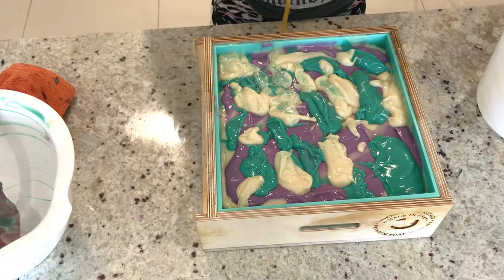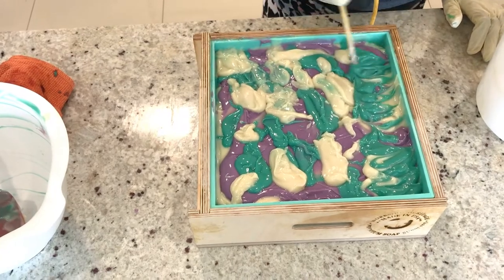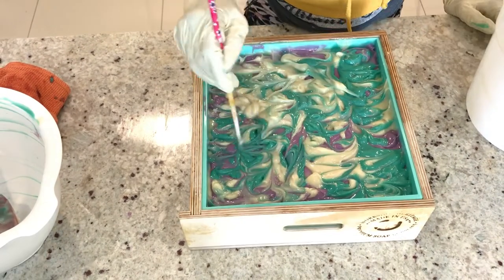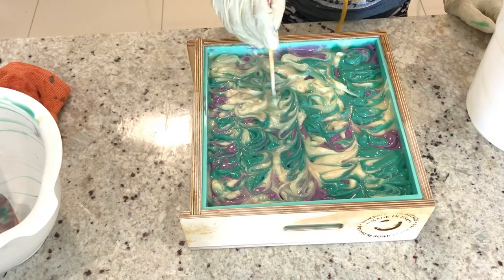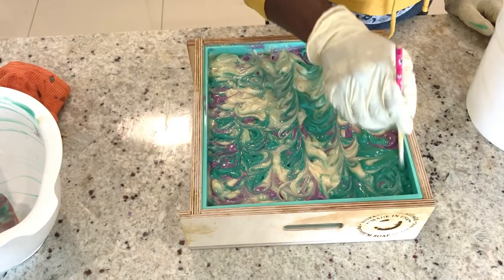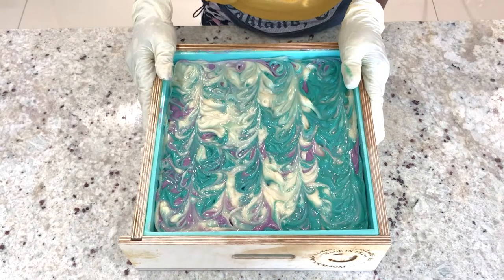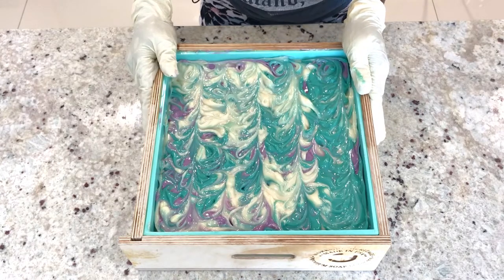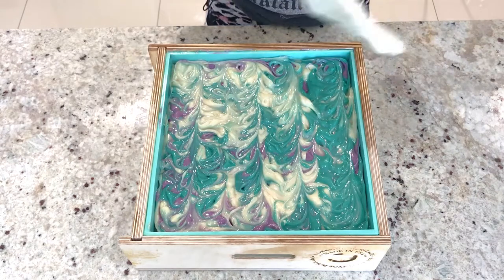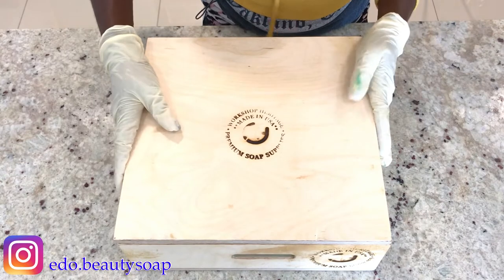Now let's make a design. Done with my little creation. We'll wait for 24 hours, and then we can unmold the soap. I will take my soap cover, cover it, and wait.